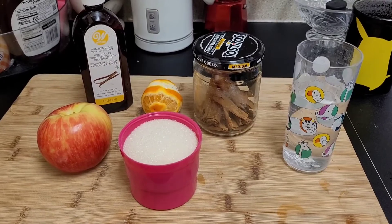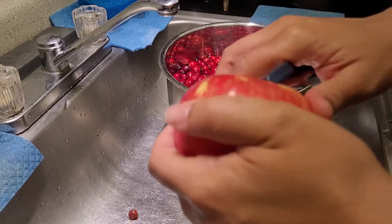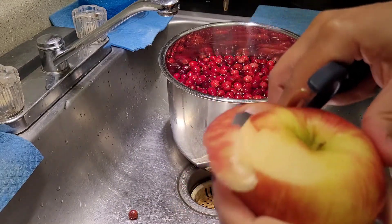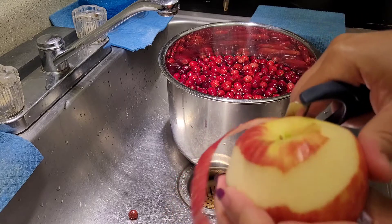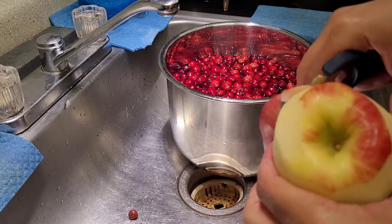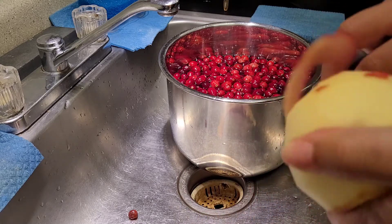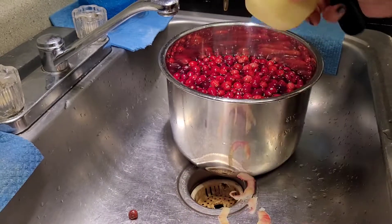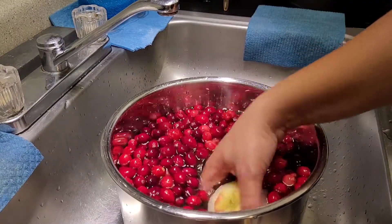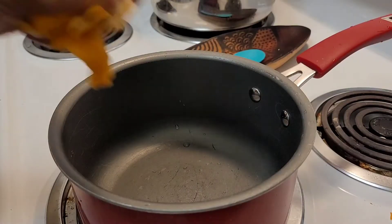We're going to peel our apple. I love peeling apples because I like to see if I can get it all off in one skin — and I could not, of course. If I had my husband do it, it would all come off in one go. There's me taking off the bottom skin and the top skin. You don't have to be super perfectionist about it. Give that a good scrub and let everything soak.